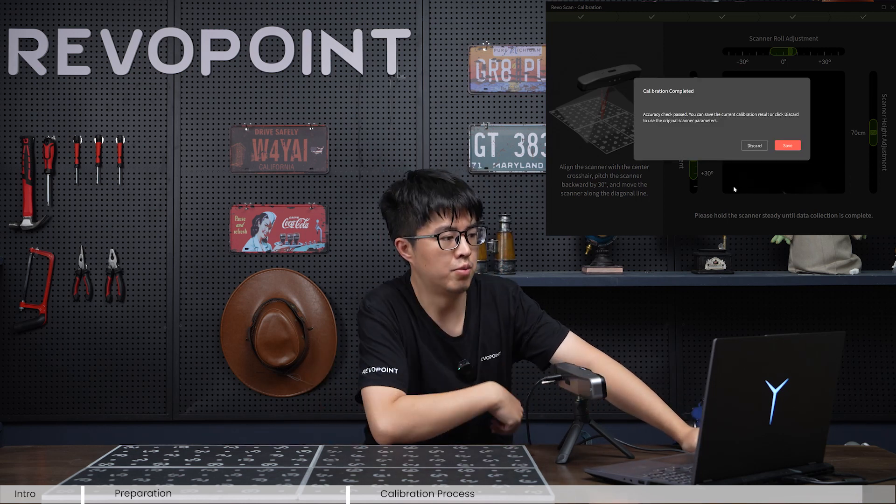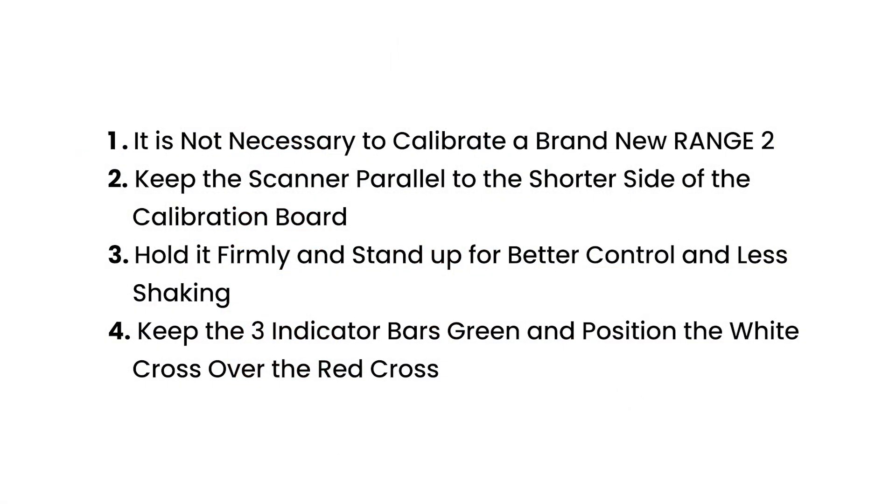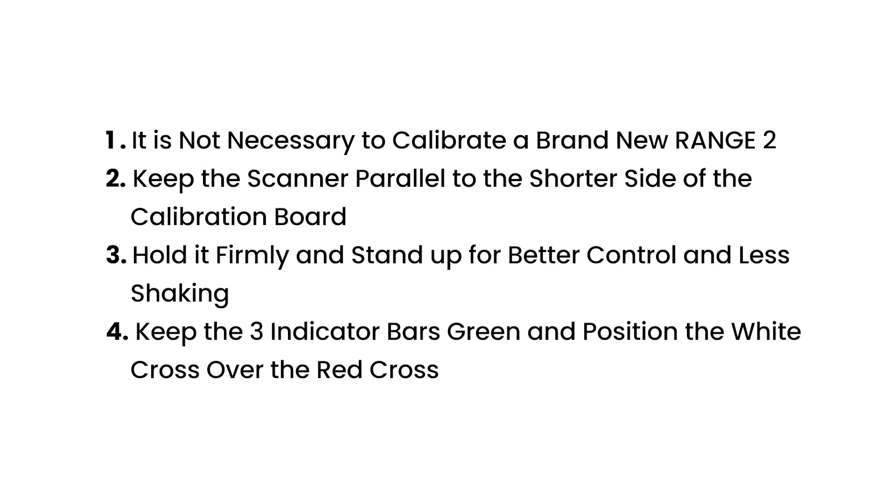Calibration has completed. You can choose either to save the data from this calibration or discard it if you don't need it.